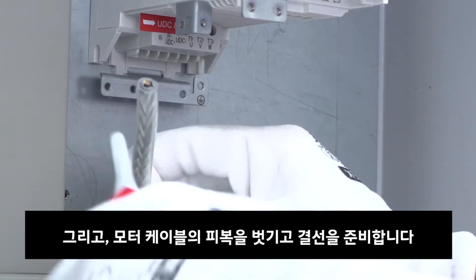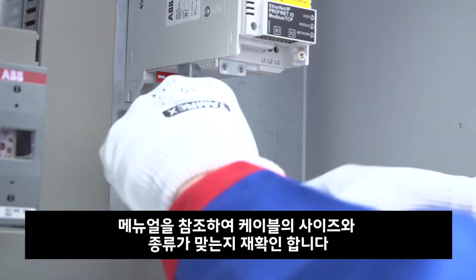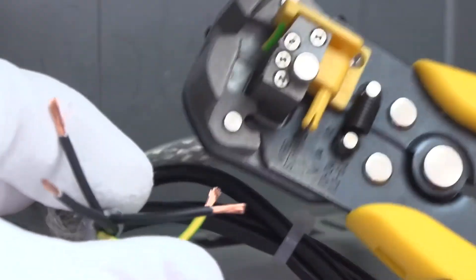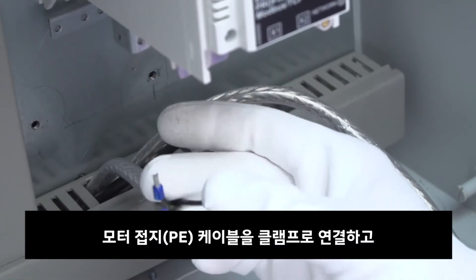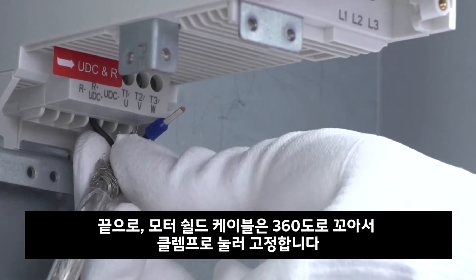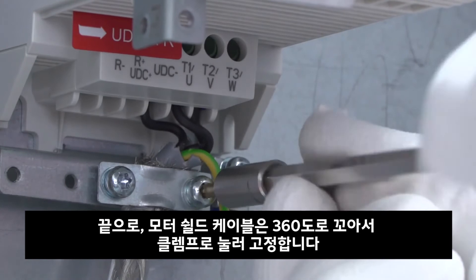Next, prepare the motor cable by stripping the cable. Make sure to check the manual for the appropriate conductor size and type. Attach the motor cable PE conductor securely to the clamping plate and attach the phase conductors to the phase terminals. Finally, ground the motor cable shield 360 degrees under the clamp.